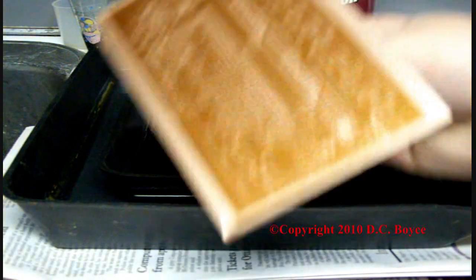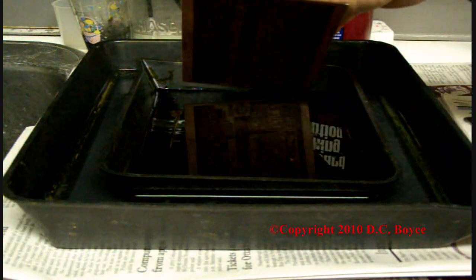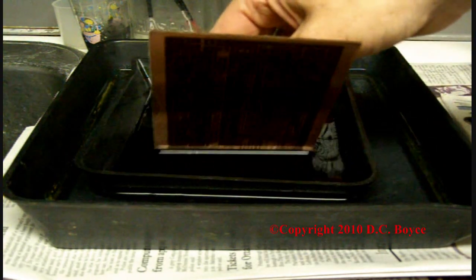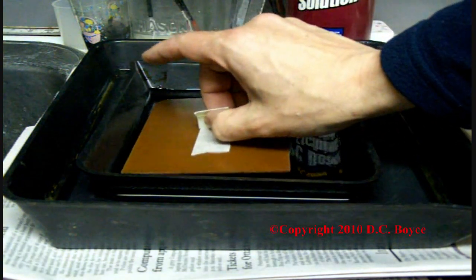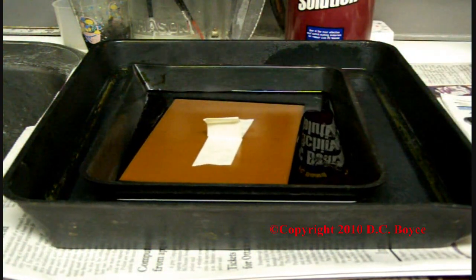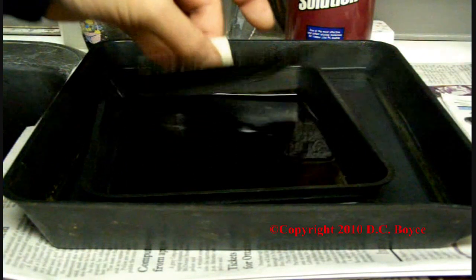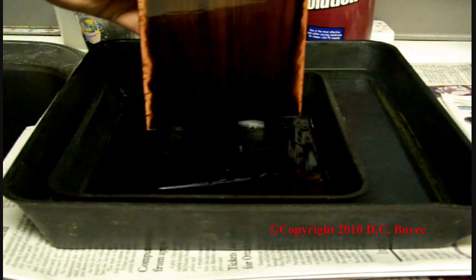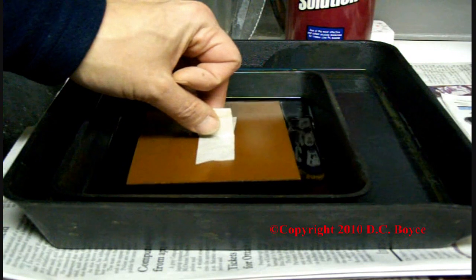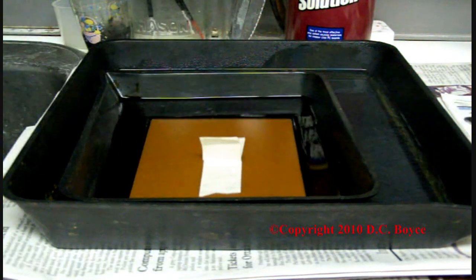Now you take the board with the artwork exposed and developed. I put the tape on the back so you can float it on the top of the etching solution, and therefore it's easier to get out when you want to check the other side. You just go like this and you can see it's already etching. If you give it a move once you get it in there, that gets rid of any little bubbles underneath.